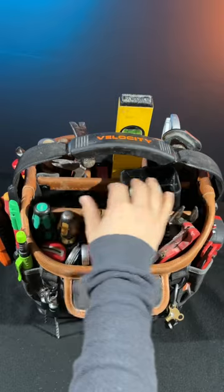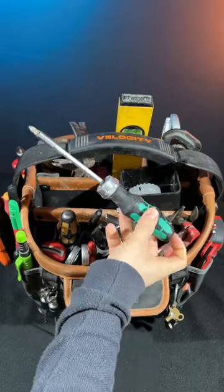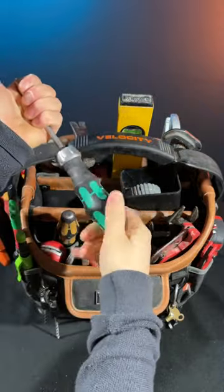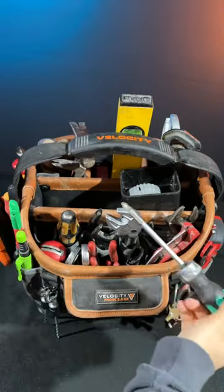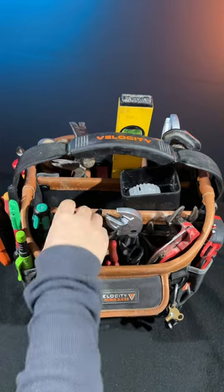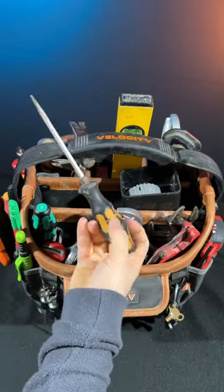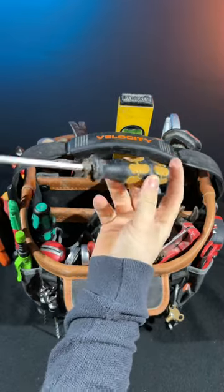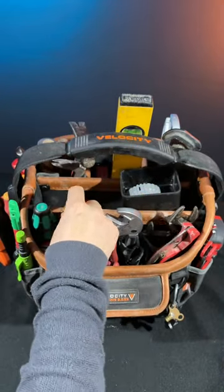For screwdrivers, a lot of people carry many, but I just have the Wera compact ratcheting screwdriver — it holds all my bits. I try to keep my bag as light and efficient as possible. The only other screwdriver I carry is a flat head chisel driver, which basically gets used as everything — it's like a manual multi-tool. That's how I class it.